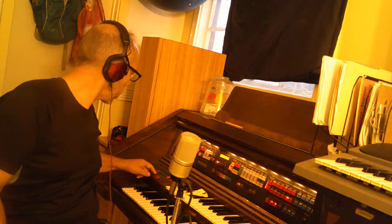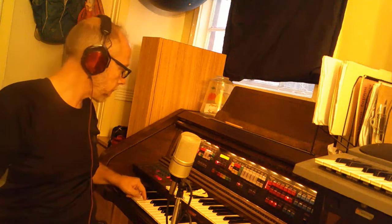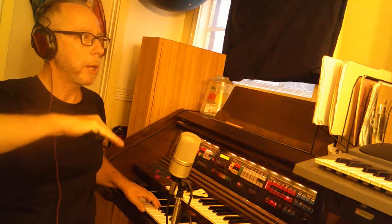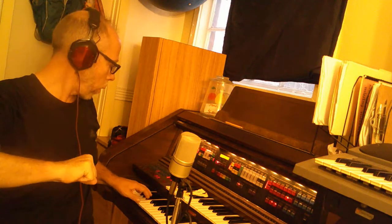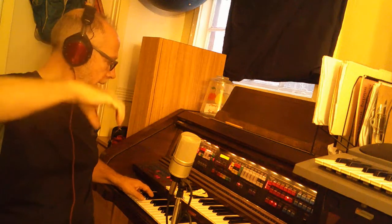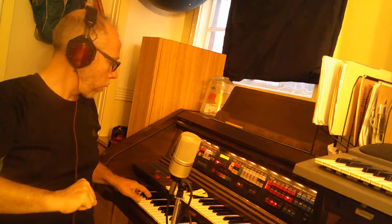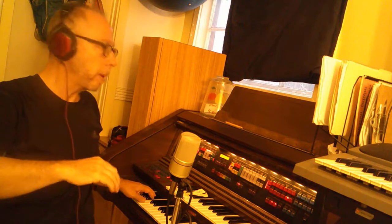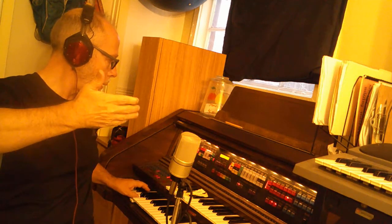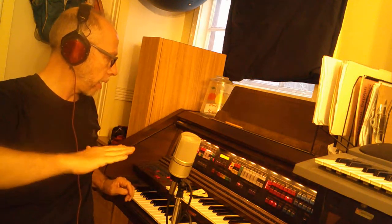Let's try it with music this time. Here we go. Ready? Do, mi, sol, mi, do. Do, la, fa. Do, la, fa. Do, mi, sol, mi, do. Sol, fa, re, mi, do.